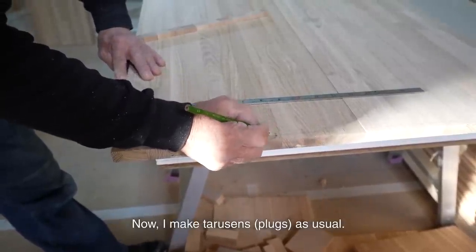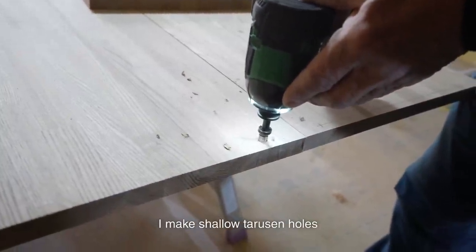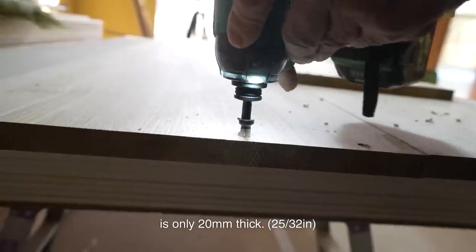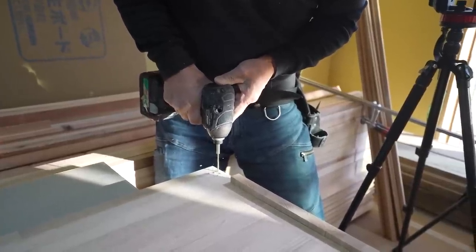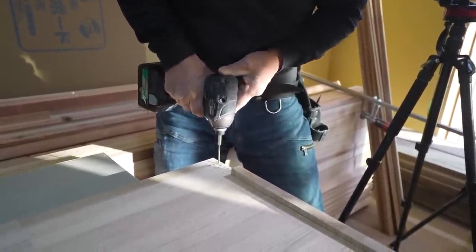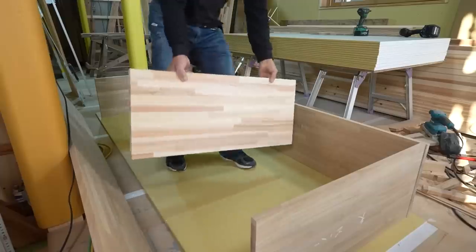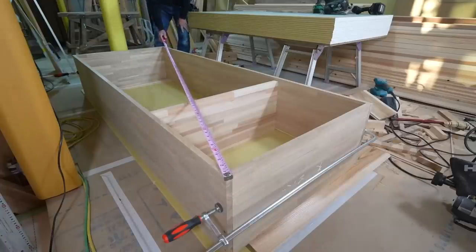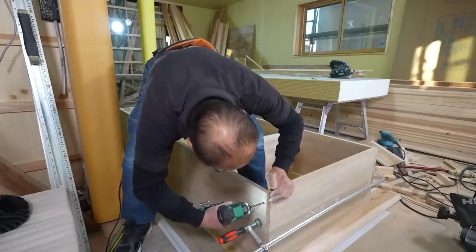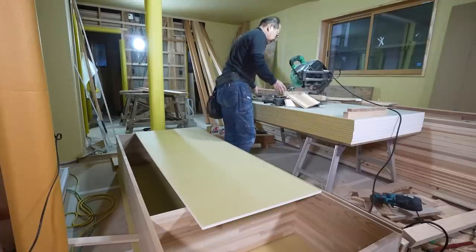Now I make tarrisons as usual — I drill the holes first. I make shallow tarrison holes because the laminated wood is only 20mm thick.